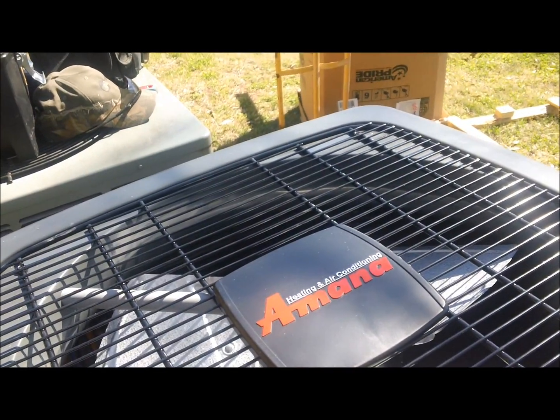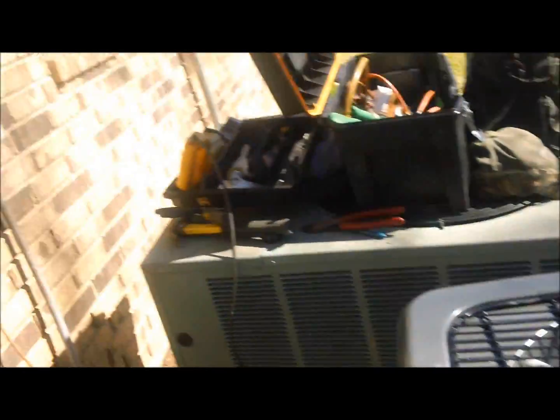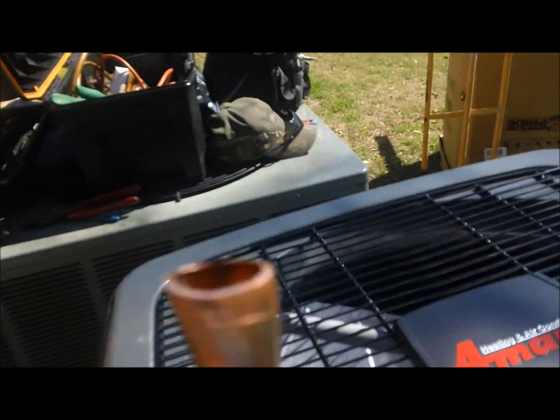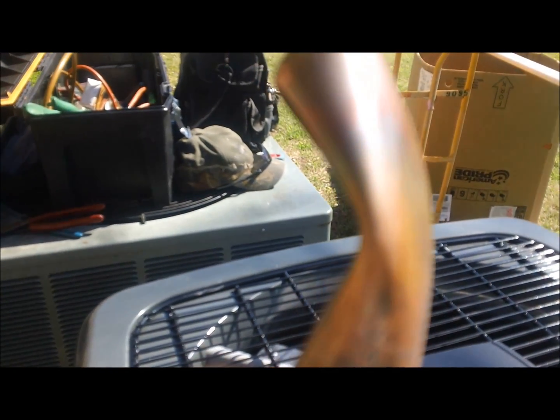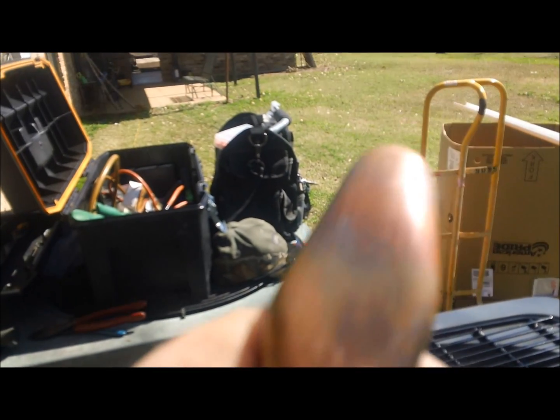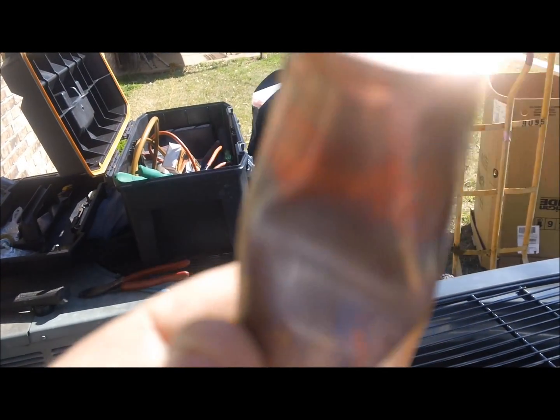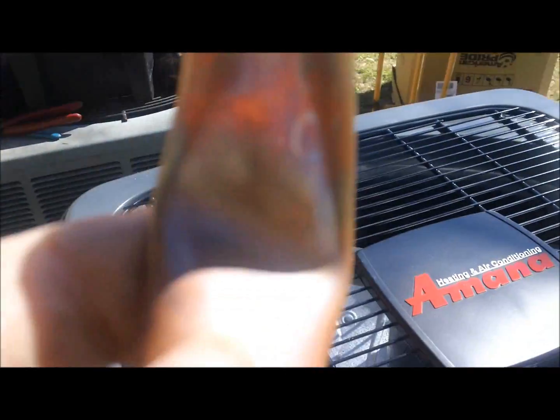Just goes to show we're not all perfect. When I went to bend that suction line to come down the wall, that's what I did — kinked it. Not good. Not good at all. And I'm usually pretty good about not doing that, but that's why you always check. So I don't have to braise a 90 on there.